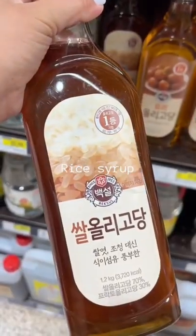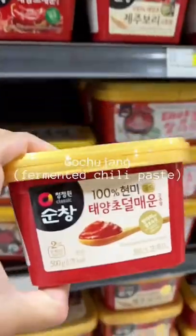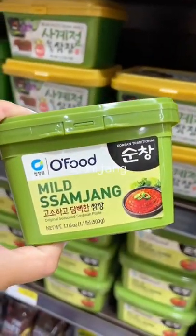Corn syrup or rice syrup as a sweetener, and anchovy sauce, which is like our version of fish sauce. For pastes: gochujang or fermented chili paste, doenjang or fermented soybean paste, and ssamjang, which is essential for Korean barbecue.